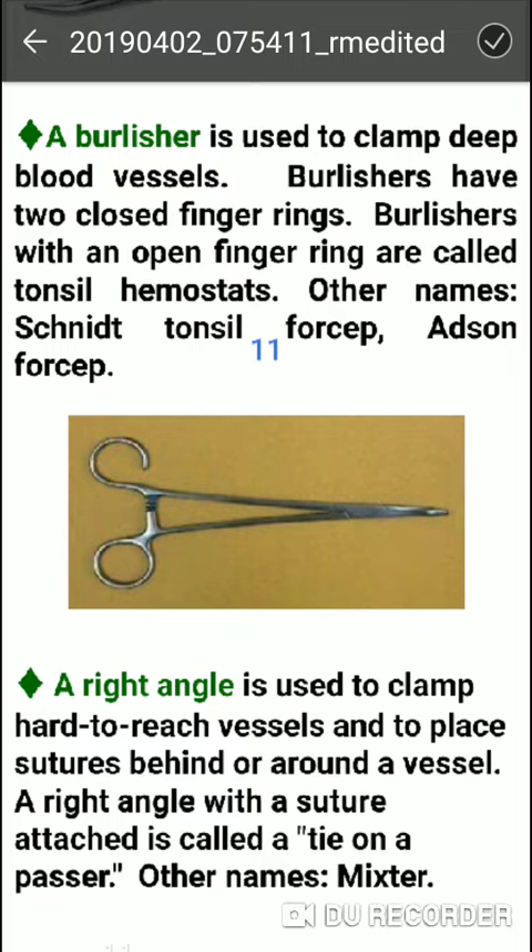Next is the Right Angle hemostat. It is used to clamp hard-to-reach vessels. It is also used to place sutures behind and around vessels. When a right angle instrument is used to pass sutures around vessels, it is called a tie-on-a-passer. Another name is Mixter.